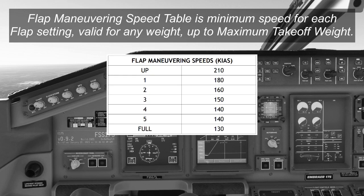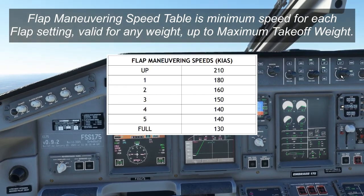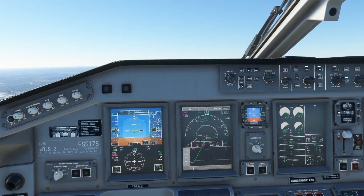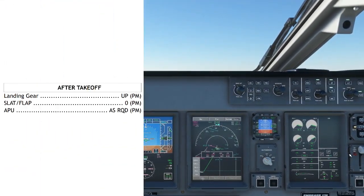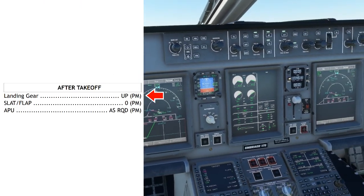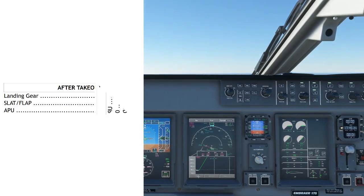For the flaps on departure, you'll need to accelerate to 210 knots before retracting the flaps, unless the green dot speed shows a lower value. Once the flaps have reached zero, you can call for the after takeoff checklist, which is very simple: landing gear up, slat flap zero, APU off — after takeoff checklist complete.